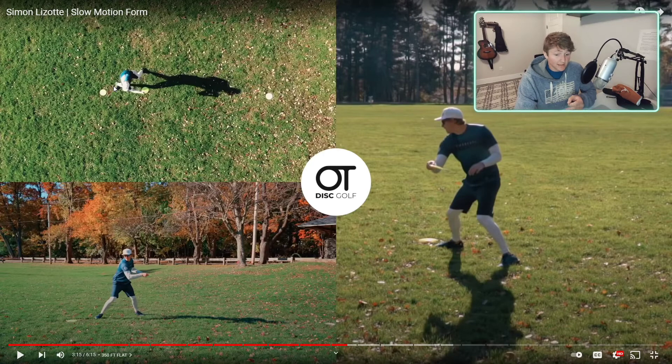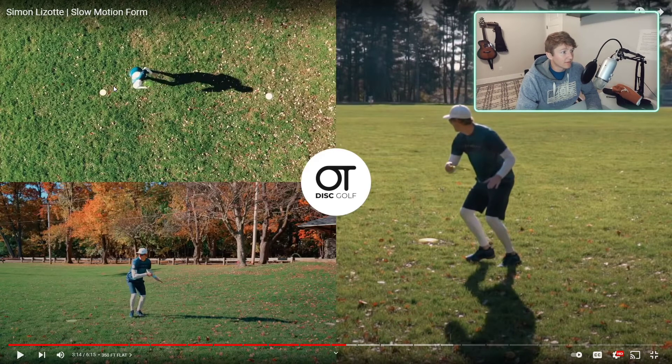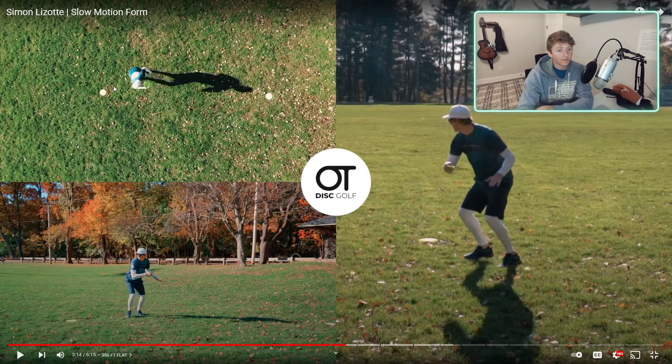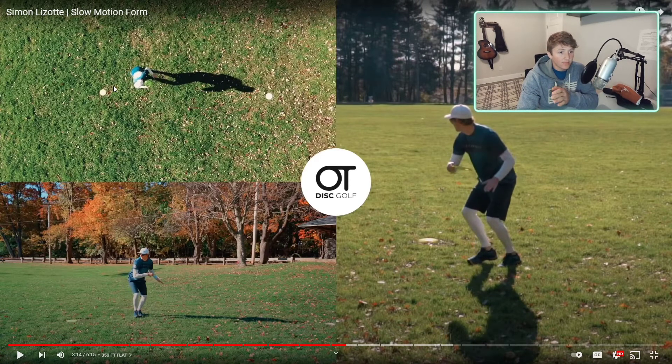Head placement is huge, and you'll see this consistent among every professional disc golfer once you really start paying attention to it. I'm going to back up here frame by frame. So watch - he's coming out of his X-step, eyes focused on where he's about to throw. He's lagging that arm, leaving the disc in the same spot as he steps out of that X-step. Look at how his head, as he's looking at where he's going to throw - he's not looking at his lagging disc.